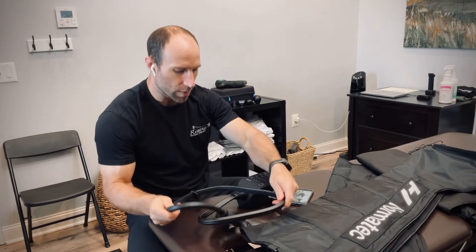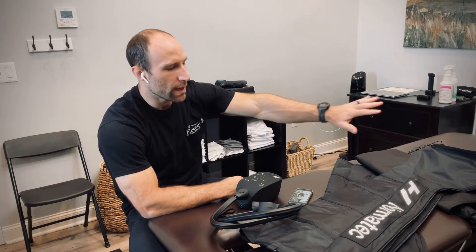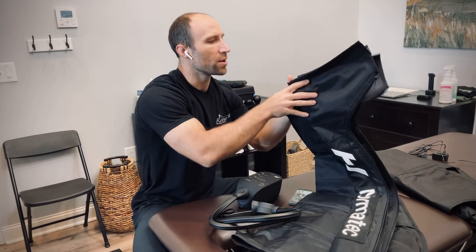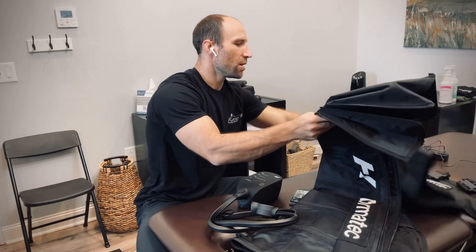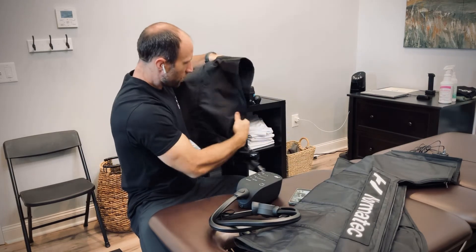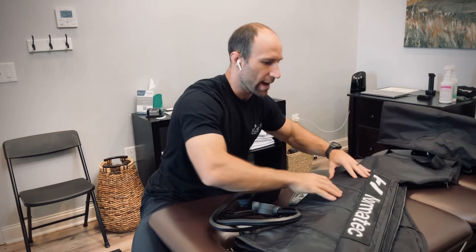Those are the basics you need for the Normatec unit. The units will be off to the side at the bottom of this shelf so you can get them and put them back after use. Be sure to note that the leg/feet attachments are a little bit larger than the arms and they have the foot section. The hips are longer and wider — they open up fully and are a shorter unit. It can be confusing looking at them when they're flat and not pumped up.